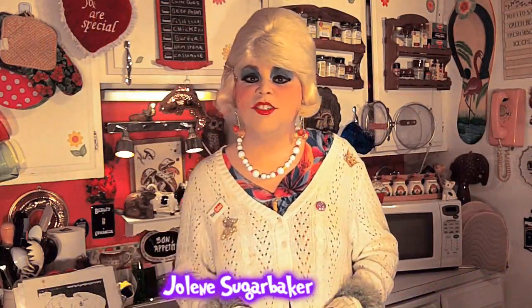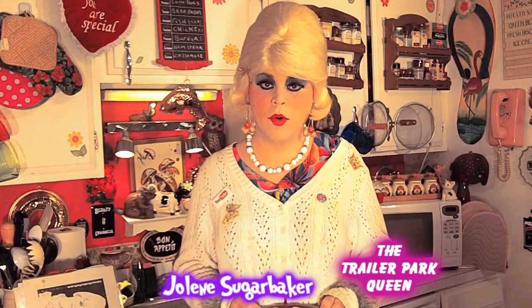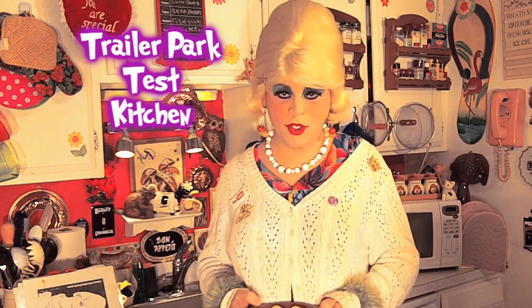Hi there, Trailer Park fans! It's Jolene Sugarbaker, the Trailer Park Queen! And welcome to the Trailer Park Test Kitchen and another edition of Cooking with Jolene, the Trailer Park Cooking Show — where I teach you how to live on a budget and do it the Trailer Park way!